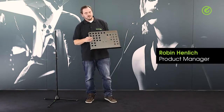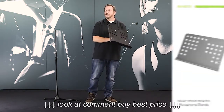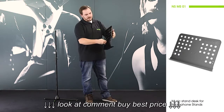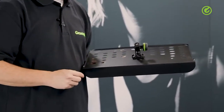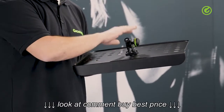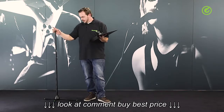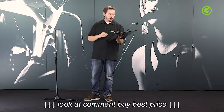Hi and welcome to the Adam Hall Group Studios. I'd like to show you this music plate from Gravity. This is actually all it is, and this is what we're selling as a single unit. You might wonder what that's all about. The cool thing about it is that this here is a 3/8 inch thread, which means you can attach this plate to any mic stand you might have, and convert any regular mic stand into a music stand.